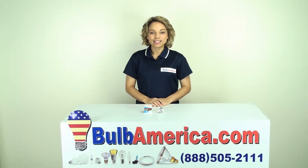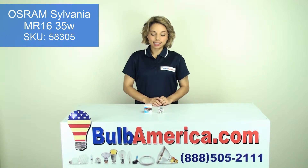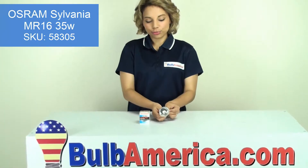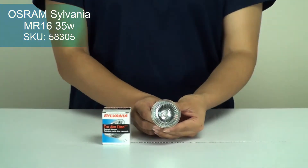Hi, I'm Amanda with BulbAmerica.com and in this video we're going to look at the Osram Sylvania MR16 35 watt bulb. This bulb's SKU is 58305 and you can type that into the search bar at BulbAmerica.com and it will bring you directly to this Osram Sylvania MR16 bulb.